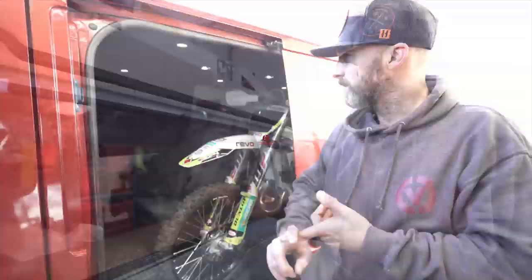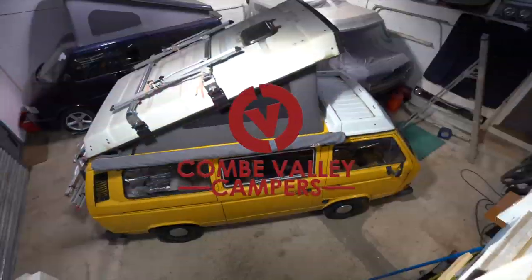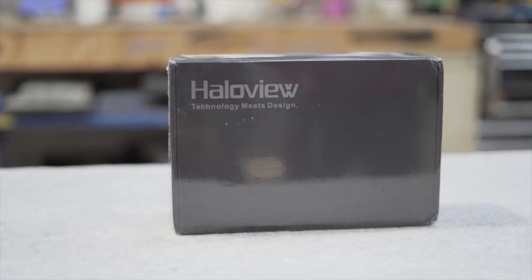Hello everybody and welcome back to Coon Valley Campers. Today we show you how to go from this to this — the wireless reversing camera from HaloView. We're going to be showing you how to install the HaloView MC5111 wireless reversing camera.